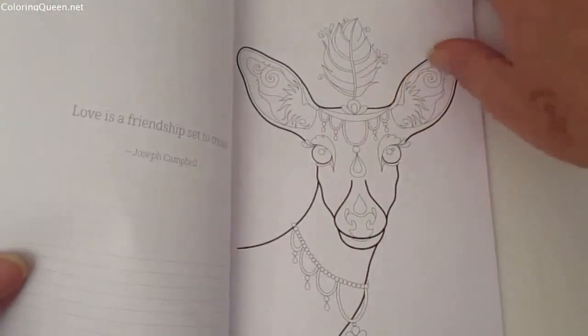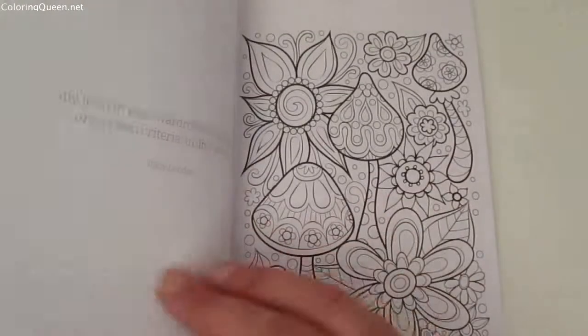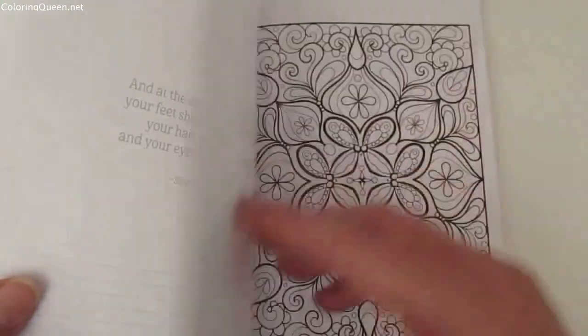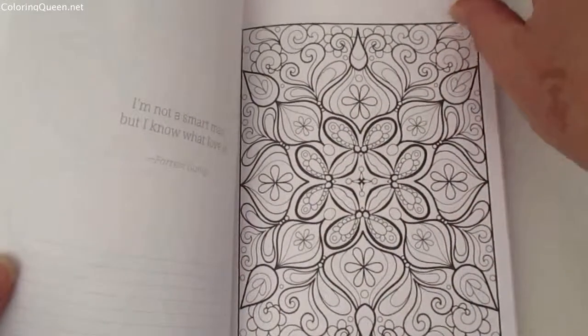As you can see from the video, the illustrations are a range of abstract and animals and all sorts of cute little patterns that you can color in.